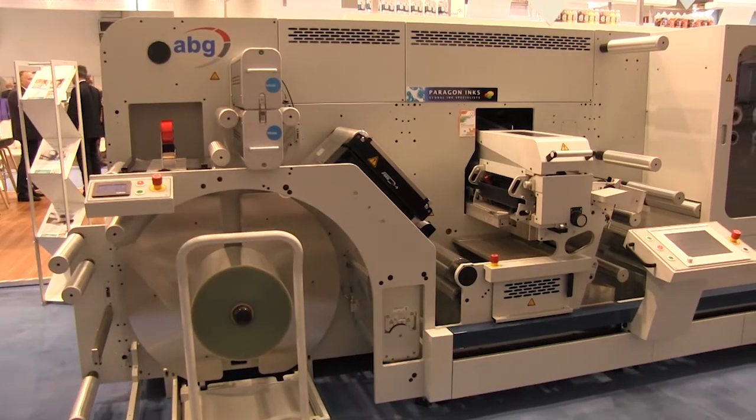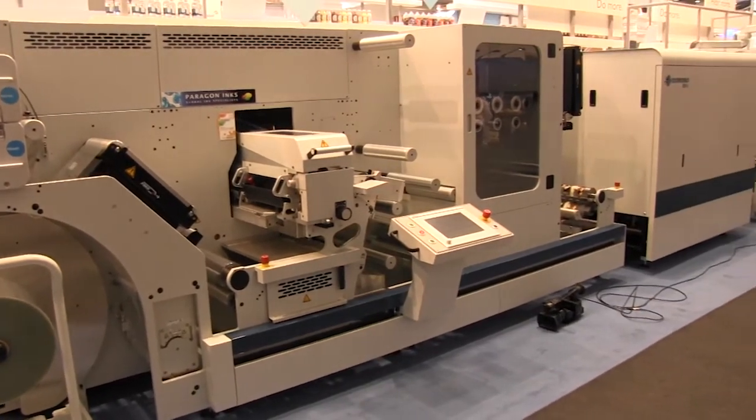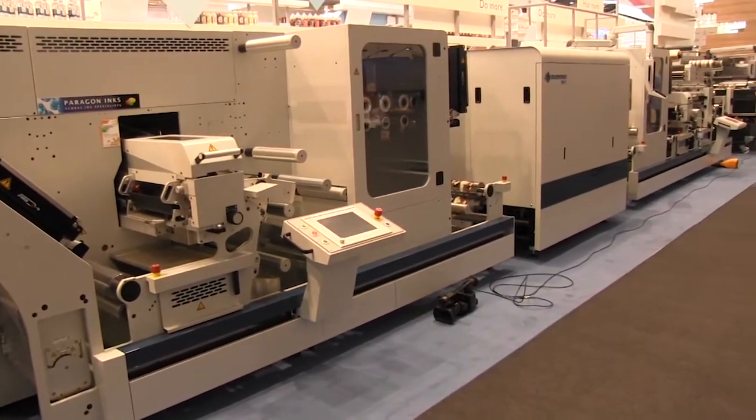Hello, welcome to the Domino booth at Label Expo 2017. I'm in front of an ABG Domino hybrid digital press, including a number of flexo stations and the seven-color Domino N610i UV inkjet press.